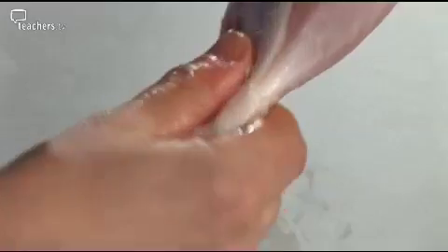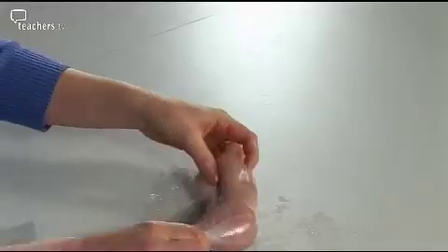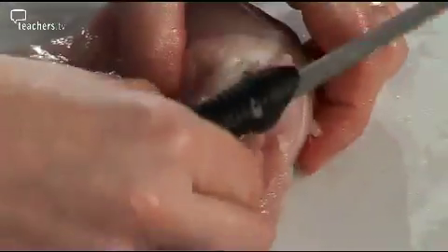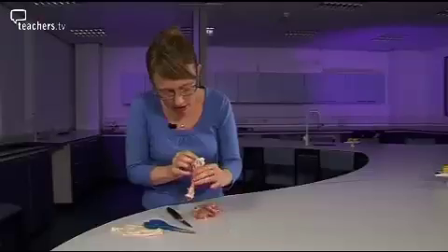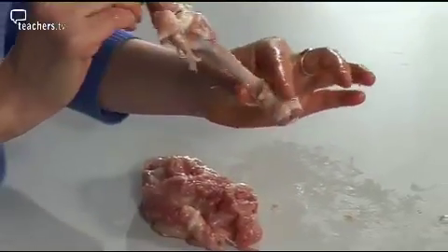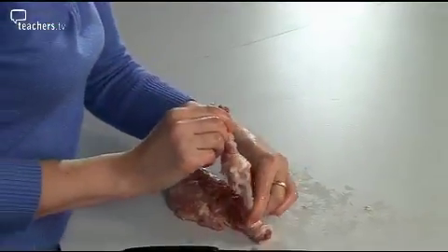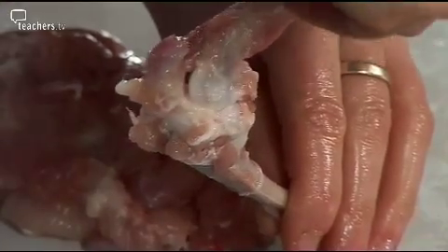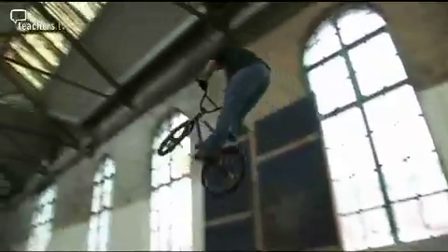Let's cut into the muscle and see what we find. See this white stringy bit? This is called a tendon and it's what attaches the muscle to the bone. The tendons are particularly strong and difficult to cut through. Now, it's a bit messy with all the muscle but you can clearly see the joint — this is the top part of the leg and this is the lower part of the leg. The joint moves like that so the chicken can bend its leg, much like we can bend our legs. So it's muscles that make the pulling forces that make us move.